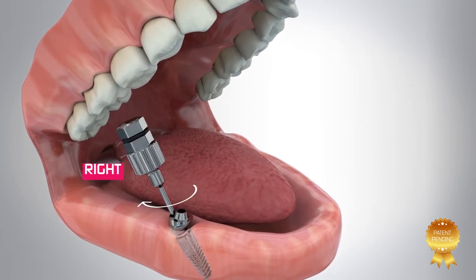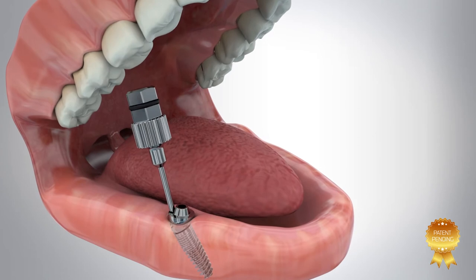Place and tighten using the angulated multi-unit key to 25 newton centimeters.